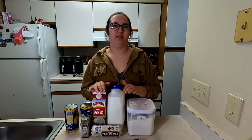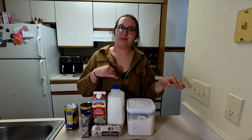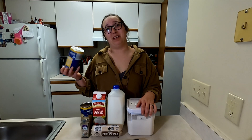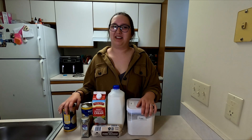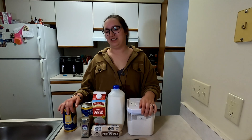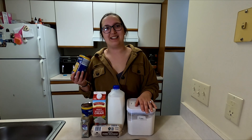We are going to take all the ingredients to make the actual gravy portion of this to the campsite with us when we leave tomorrow, but we wanted to make the biscuits ahead of time. It's a little bit easier to make them in the kitchen than it is over the campfire, so we are going to work on those now.